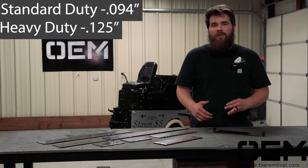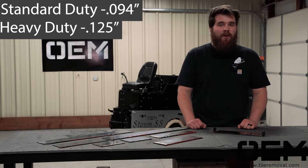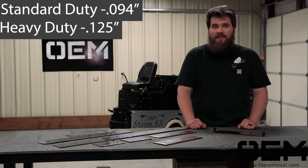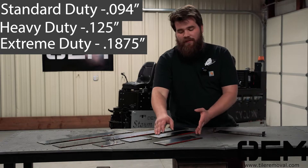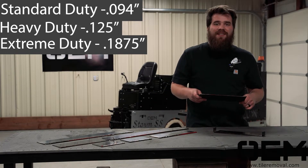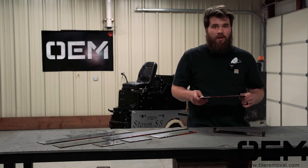Lastly, whenever you have the really tough stuff like mud bed, or some really tough hardwood flooring or ceramic tile, that's when you want to get our extreme heavy-duty blades. Our extreme heavy-duty blades were designed for machines that take up asphalt, so they will probably handle most of your ceramic tile or hardwood flooring.